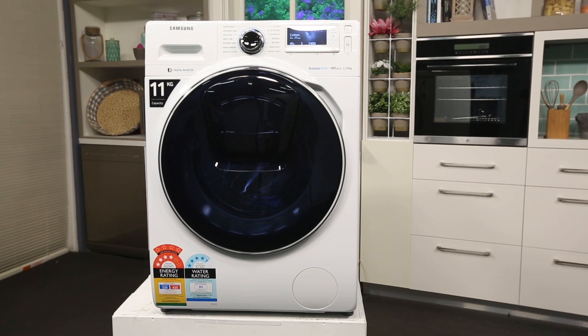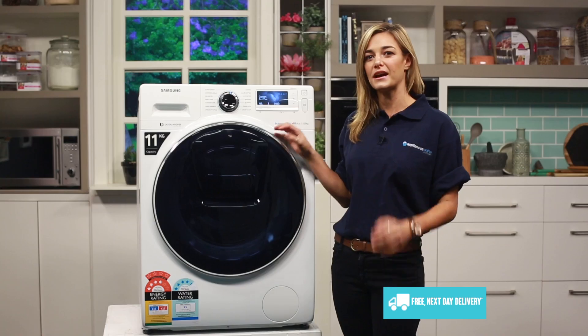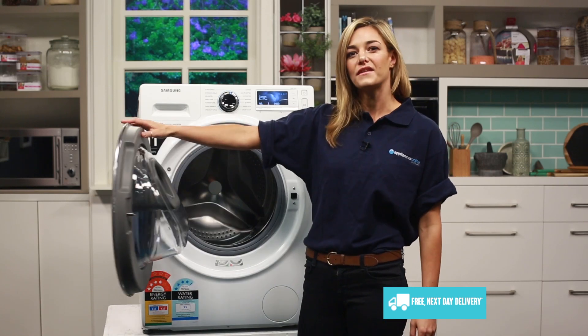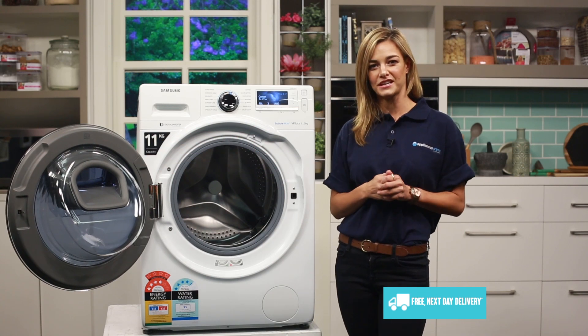Without a doubt, the most eye-catching element of this washing machine is its crystal blue door. The crystal blue door has a very wide angle opening for easy access, so in those tight spaces you don't need to worry about getting your clothes inside your washing machine.